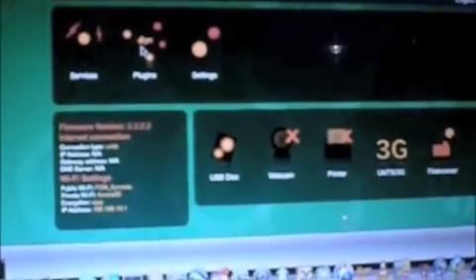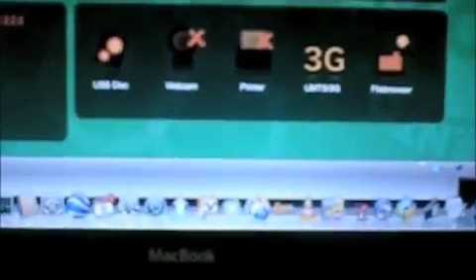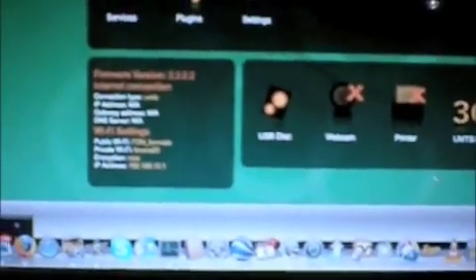You can also connect a USB phone and make phone calls. You can connect a webcam and a printer like this one here. There are a lot of very interesting things for what is essentially a Wi-Fi router, and they're all very easy to install — the plugins.